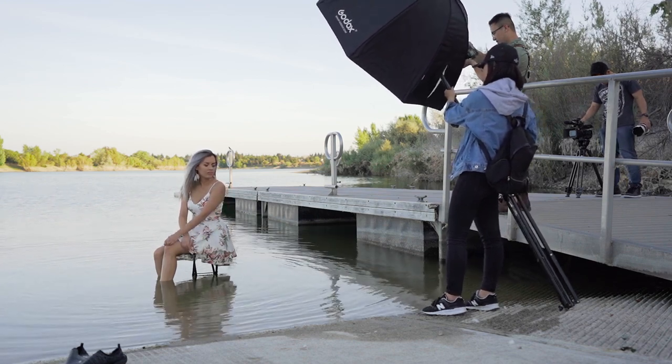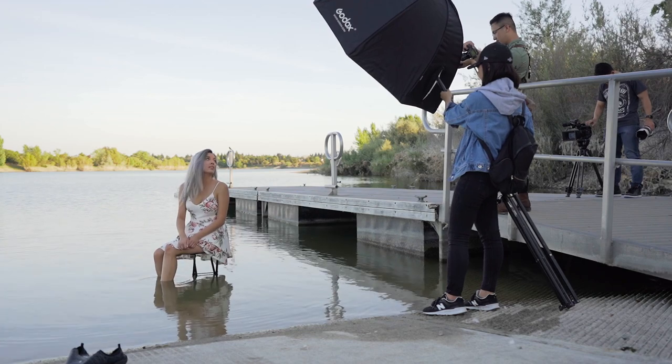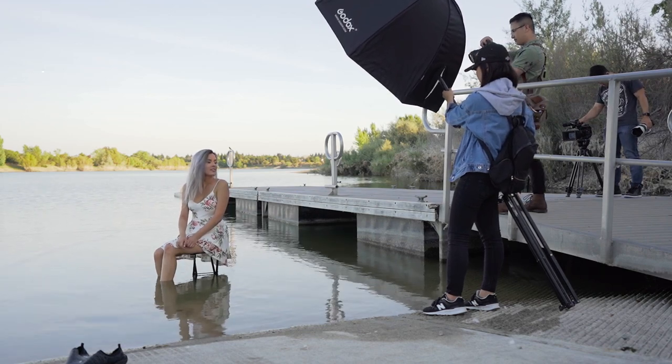I noticed that the blue is complementing her skin tone really well, so I sat on a chair and shot down from a high angle so that the water covered her completely.